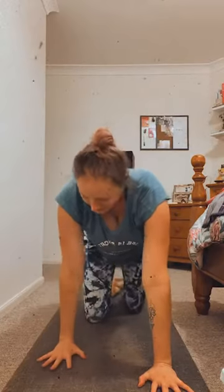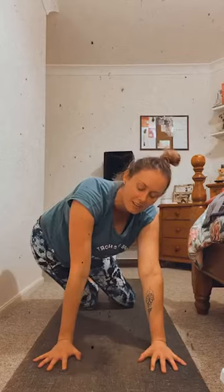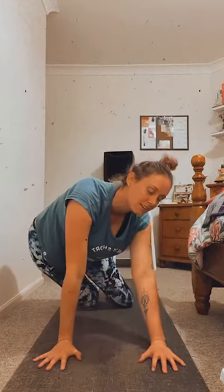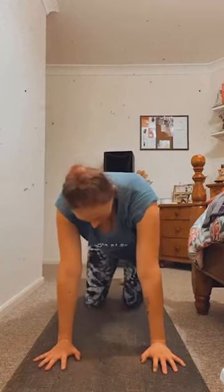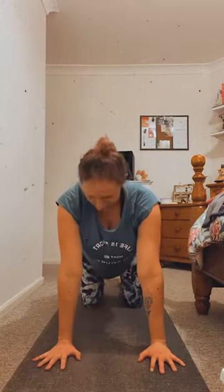Hands are going to come down to your mat, rising over onto your hands and your knees — coming to a tabletop shape. Fingers spreading nice and wide, knees can settle underneath the hips. And then from here, taking a little wag of your tail, rocking from side to side. You can let your body tell you where it would like to go, or simply keep this rocking motion going. Noticing how that feels. Checking in with the knees and the wrists. And then finding your way back to center.